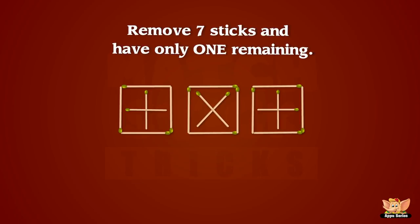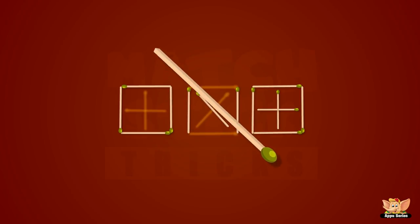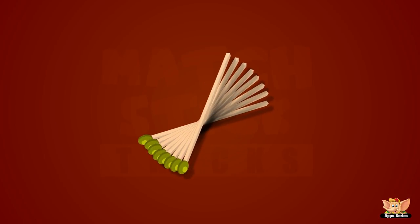Remove seven sticks and have only one remaining. Let's see how this is done! Yoo-hoo!